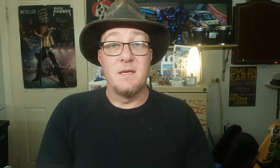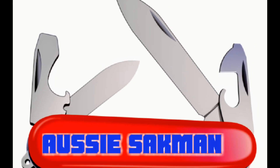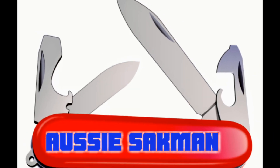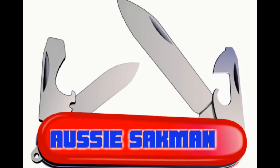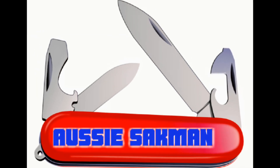Hit that like, subscribe, notification bell, and you'll see more videos like this. Cheers — Ozzy Sackman out. We'll see you next time.